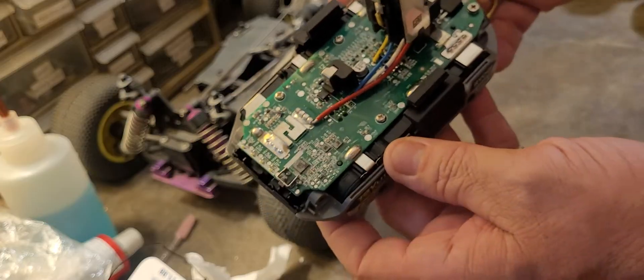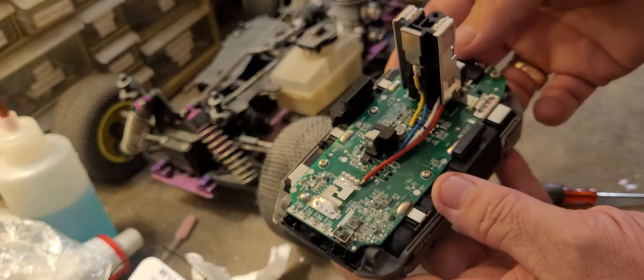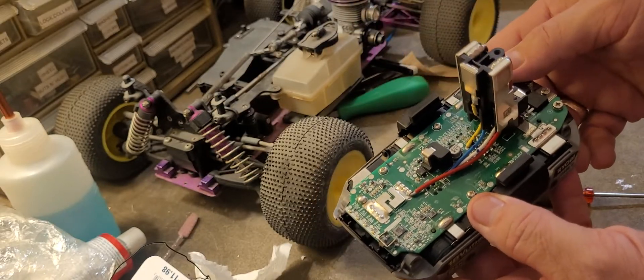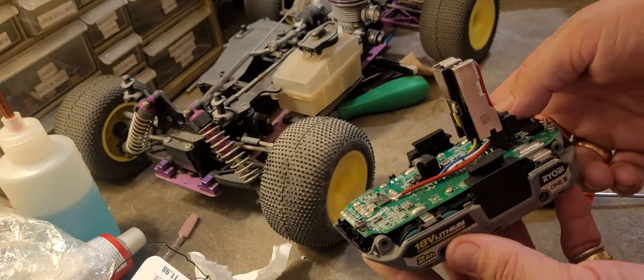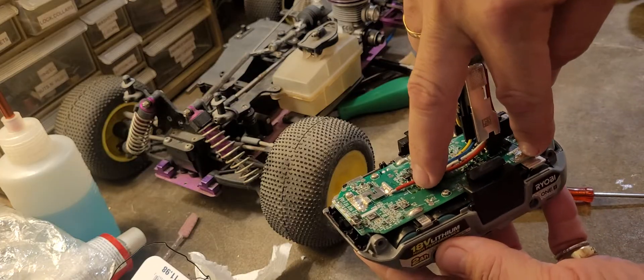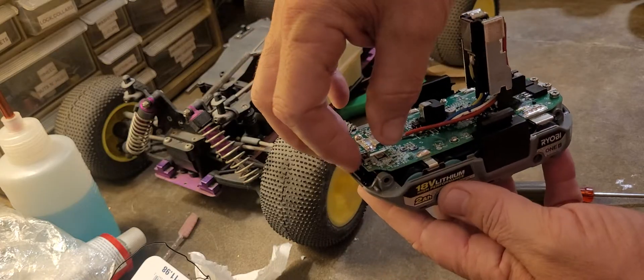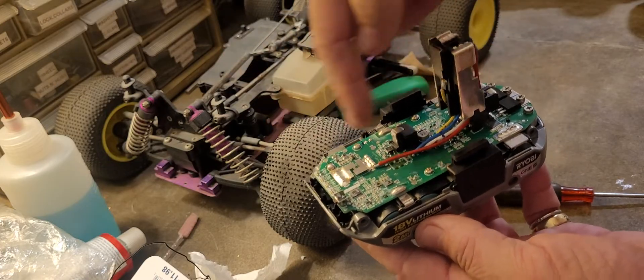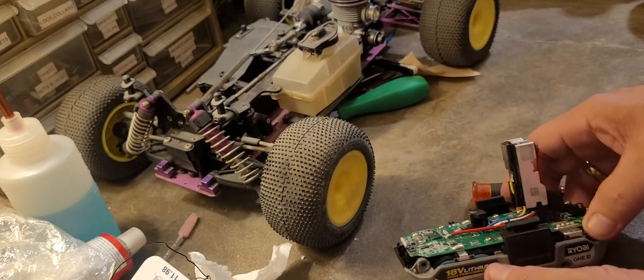That's what I did to fix this battery. It worked first time, very easily, once I found that information. Those are the terminals I jumped, then hit the button to reset the circuit board and make this battery work again — which it does. Hope that helped, y'all have a great day.